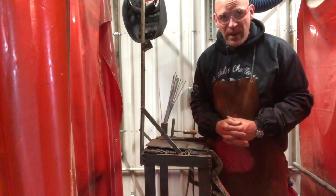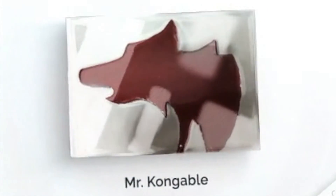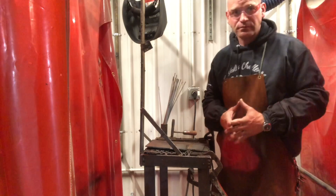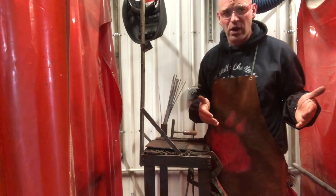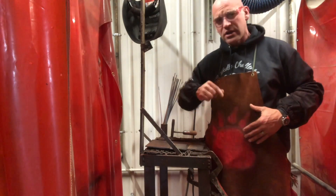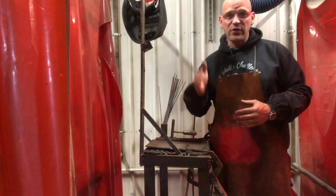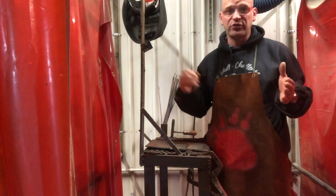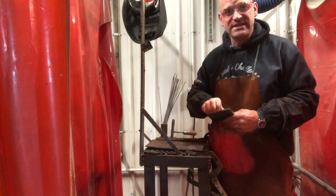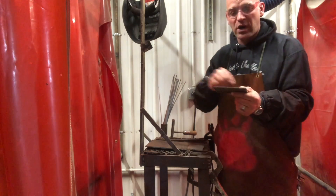Hey friends, we need to talk about how to prepare your metal and get it ready for welding. You've gone through all the safety tests, you're ready to start welding, you know how to strike an arc, you know your movement. Now we need to get some metal. There are different ways you can cut that metal to get it to a workable piece, but once you get that piece cut, there are some things you need to do before you start welding on it.